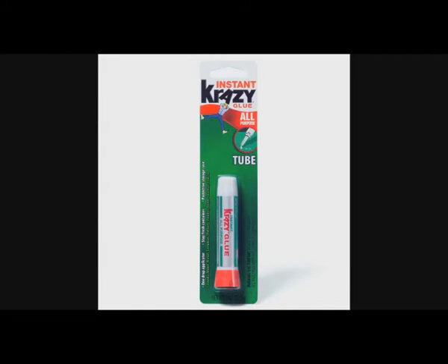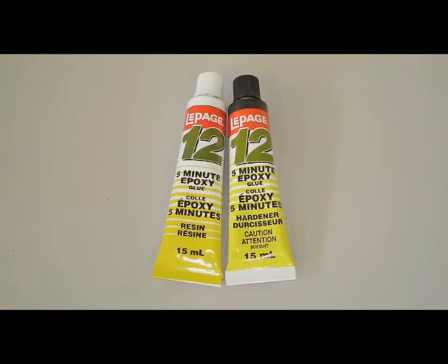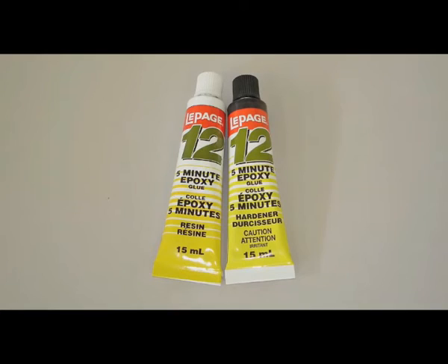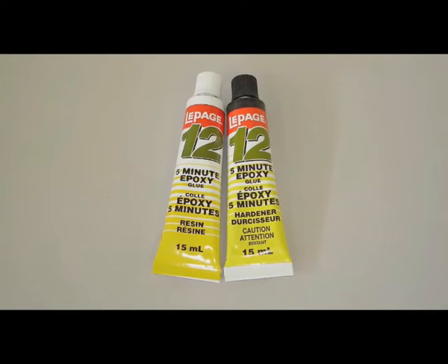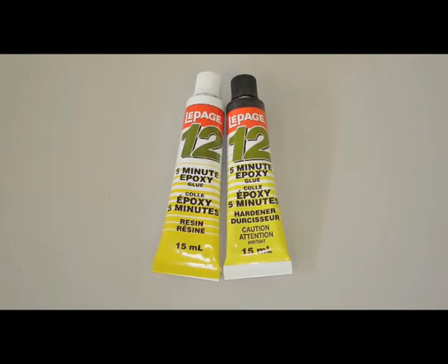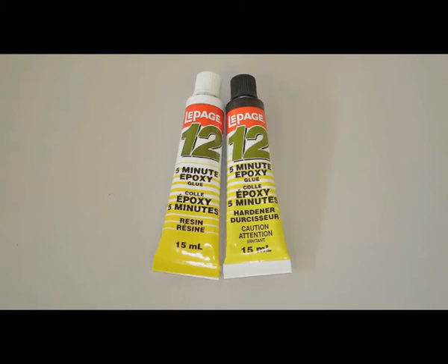When you want something more difficult and you need a strong bond, try epoxy. They make a five-minute epoxy which basically dries in five minutes — I recommend letting it sit overnight, but you could technically dry things in five minutes. They make different bonds of epoxy and you actually have to mix two tubes of material. It smells pretty strong, so you want to be in a ventilated area, but it does provide a strong bond. My main go-to is still Crazy Glue.